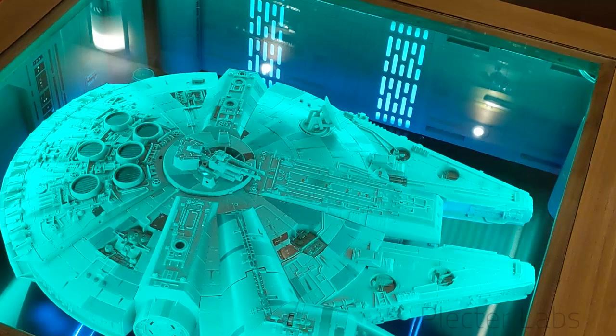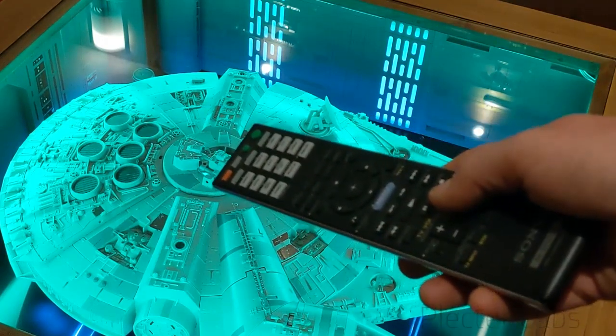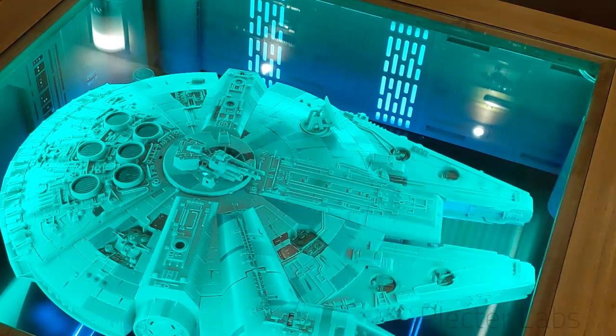There is also an infrared receiver in the top post over there that can receive orders from my home cinema main remote, so I don't need an extra remote to do this.